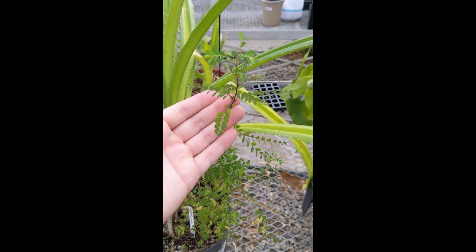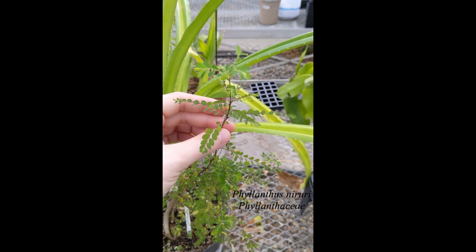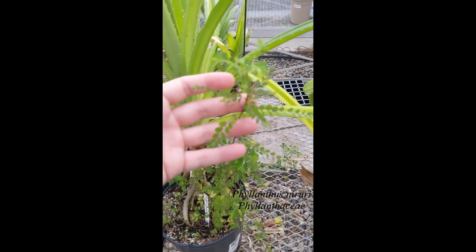This is what we call a Phalanthus — I think it's neoreae. It's endemic to an area, I think, just off the coast of East Africa, but it's sometimes a greenhouse weed, which is super interesting.